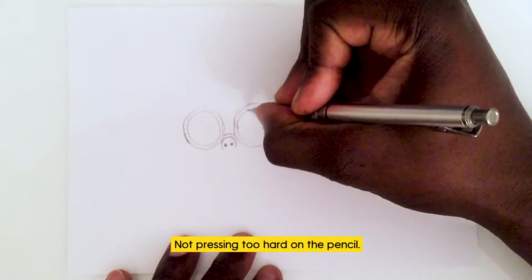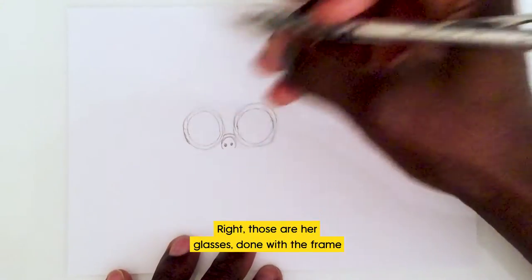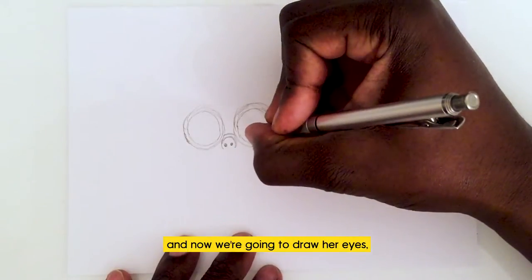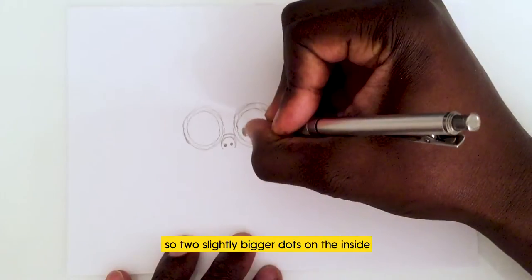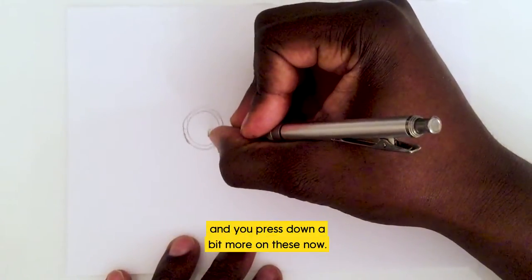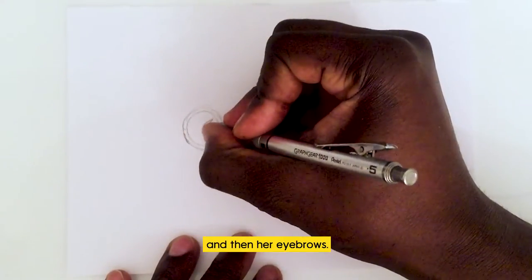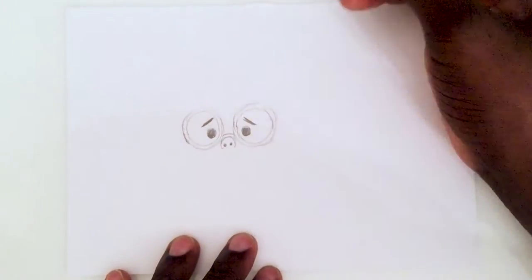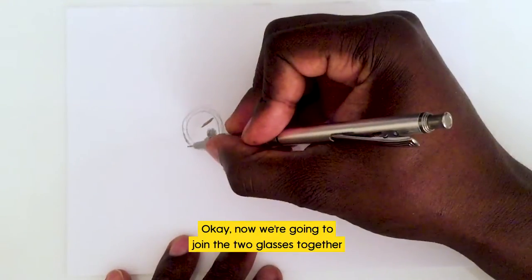Just keep it quite light, not pressing too hard on the pencil — we're going to press harder in a second. Those are her glasses frame. Now we're going to draw her eyes: two slightly bigger dots on the inside. Press down a bit more on these, just enough to black them out. And then her eyebrows.